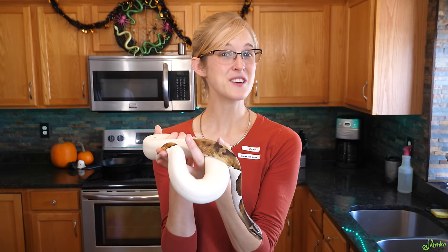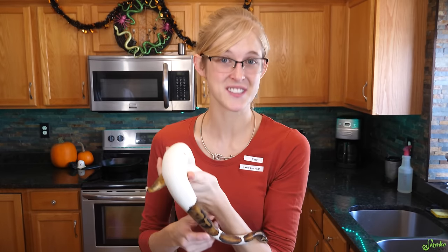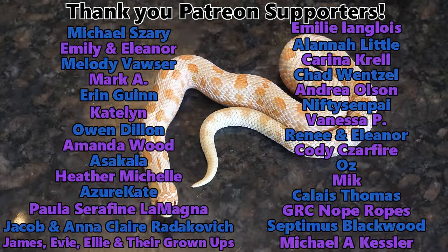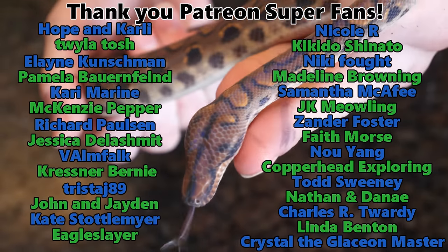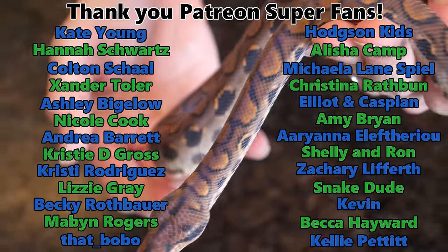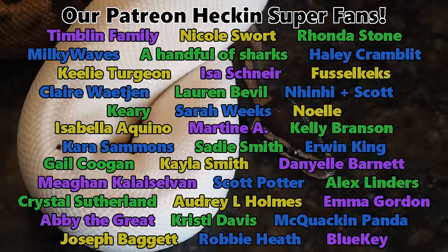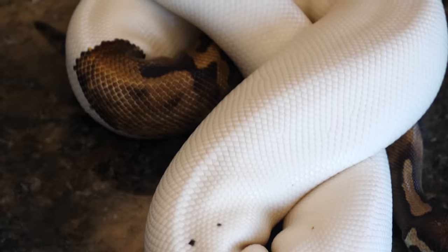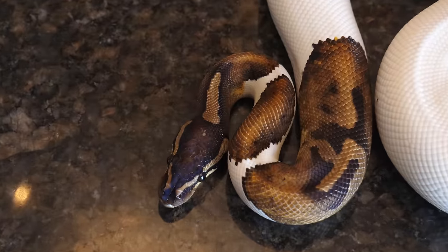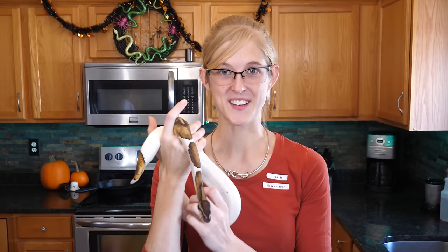I hope you all learned something new today when it comes to bringing a new snake or any reptile home - a lot of these tactics can be applied to other reptiles, not just snakes. We'd like to thank all of our amazing Patreon backers for your fantastic support on this channel. By the way, we now have a pair of piebald ball pythons - you'll see more of them in the future. We caved and bought ball pythons. We're going to breed pied ball pythons - spoiler alert!